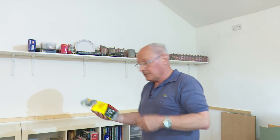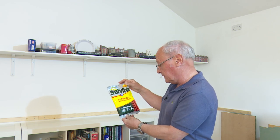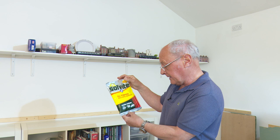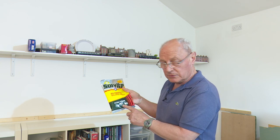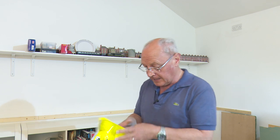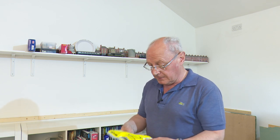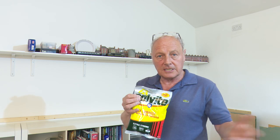I went to B&Q and I bought a bag of Solvite all-purpose wallpaper adhesive, extra strong — mixes in twenty seconds, hangs up to ten rolls. This isn't expensive; I think it was just under £5 a bag. When I mix it up I'll let you know the mixing ratio I used with this particular paper.